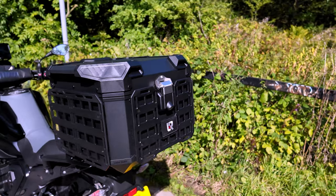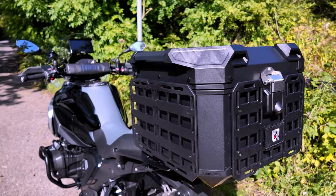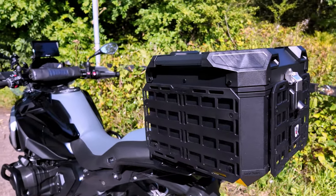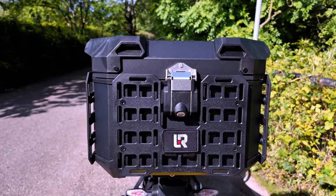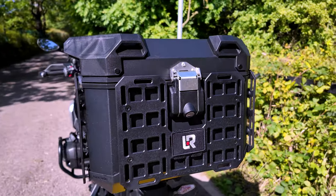Hello and welcome back. I thought I'd give you a quick review — my thoughts about the Lone Rider Moto case. If that's of any interest to you, stay tuned and I'll share my thoughts on it.